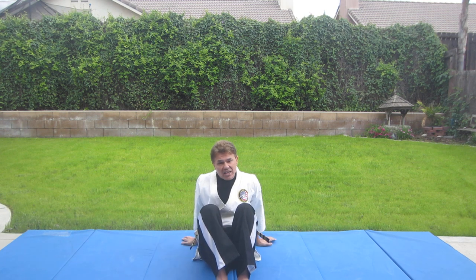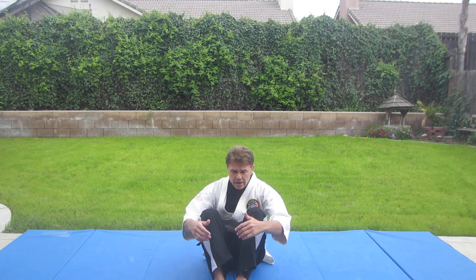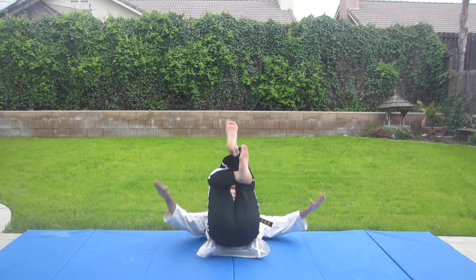Don't drive your elbows back. Don't try to catch yourself with your hands. You're going to roll back — not fall back, but roll back — and don't let your head touch. I cross my arms, tuck my chin, roll back. And when you come up, you can come up into your snake stance. And that is a basic back fall, koho ukemi.